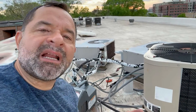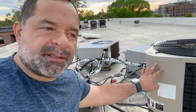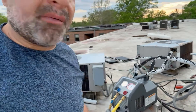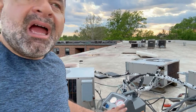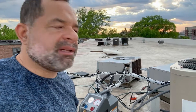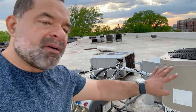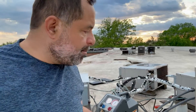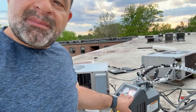Hello everybody, today we're gonna charge this air conditioner condenser with a recovery machine. There is no power downstairs in the apartment — the electricians are working on the power. We usually use the compressor of the condenser to push the refrigerant, but we're gonna do it backwards with the recovery machine. Let me show you how.